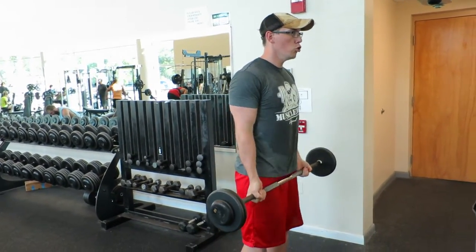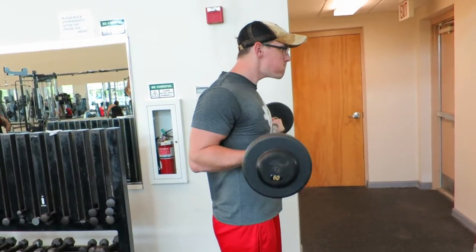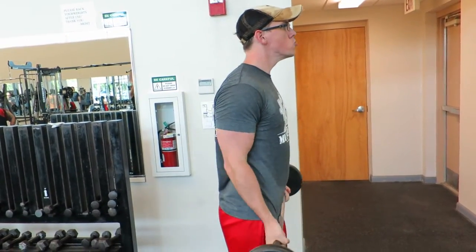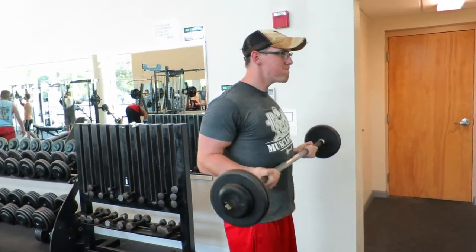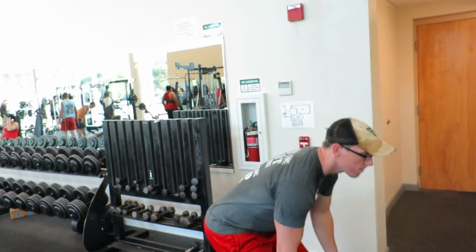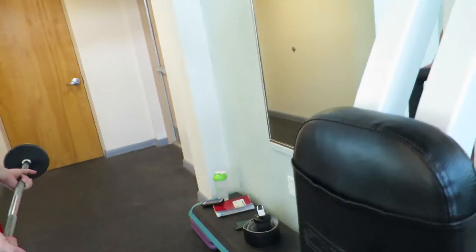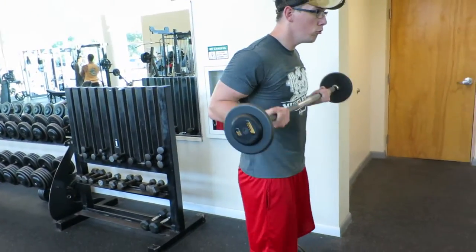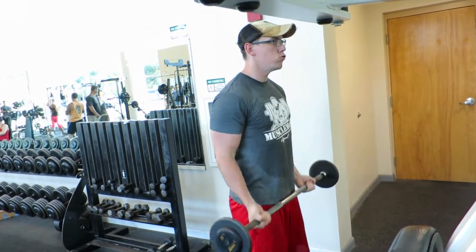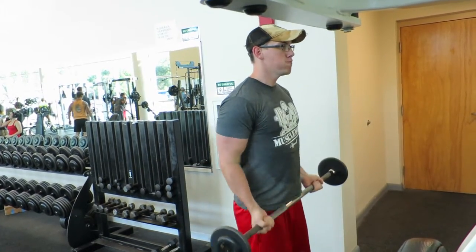Moving on to barbell curls. These are the same ones you guys saw the other day in the video with Frank — if you didn't see that I'll put it up in the corner. I call them drag body curls — Frank started calling them that because you drag the bar up your body, and it really isolates the bicep. This is actually a superset: a 60-pound barbell for eight reps, slow, and then immediately pick up the 30 and do 12 to 15 reps fast. That's the workout, guys.